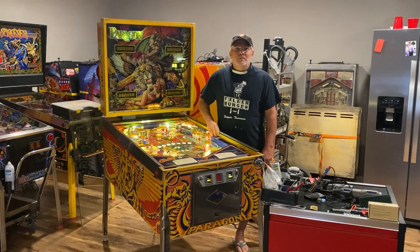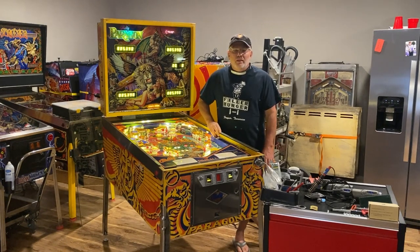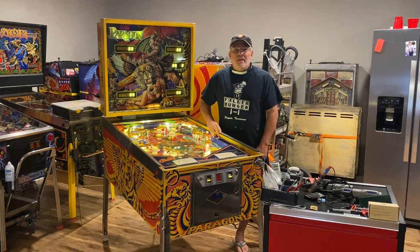Hey everybody, this is David Yop with the Yopcicle. I'm going to do a concise installation video. I've done some in the past, but I want to do one that's updated.